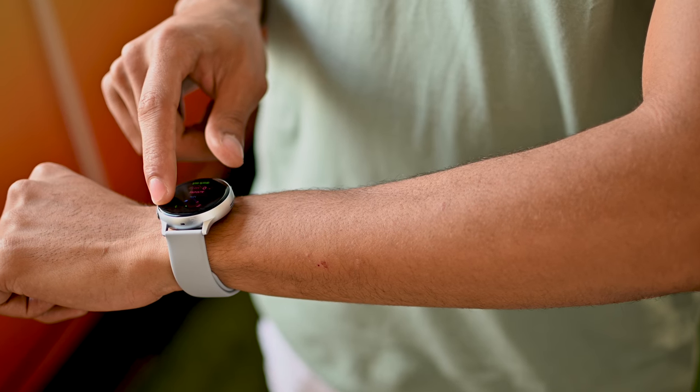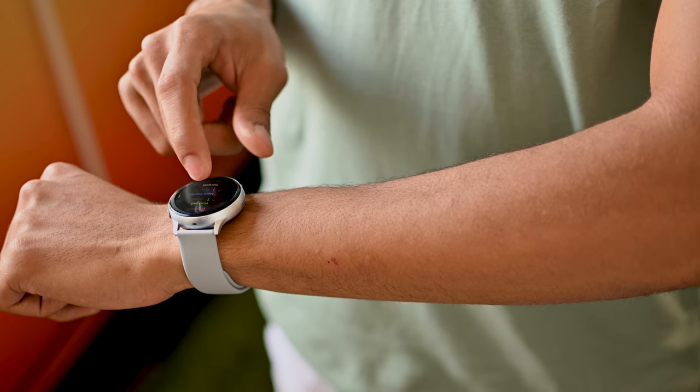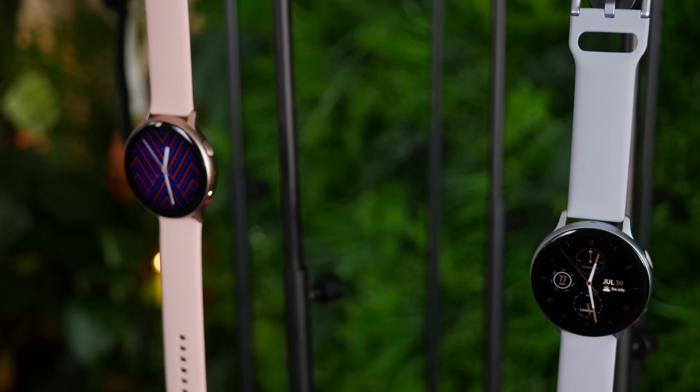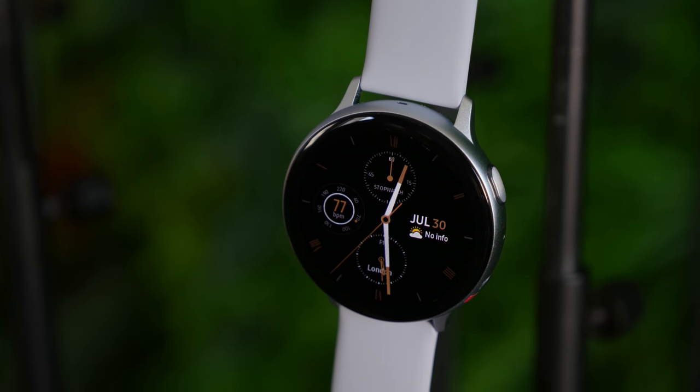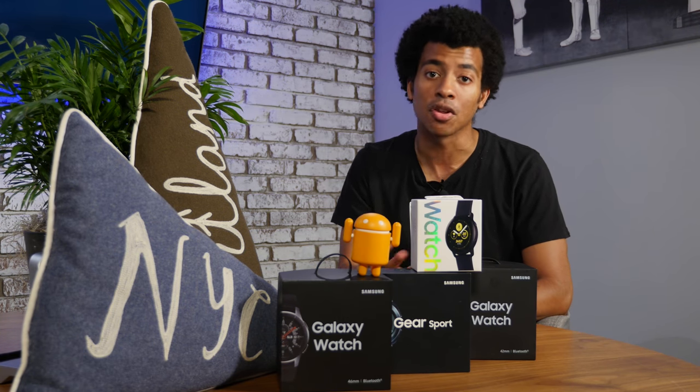Smartwatch battery life can range from a day to a few weeks depending on the type of watch you have. The original Galaxy Watch Active had a battery life of about 1-2 days, but the Watch Active 2 might bump things up a bit with bigger batteries. The 40mm version bumps up from 230mAh to 247, while the 44mm version bumps all the way up to 340mAh. Hopefully this can have a meaningful impact on that 1-2 day battery life.